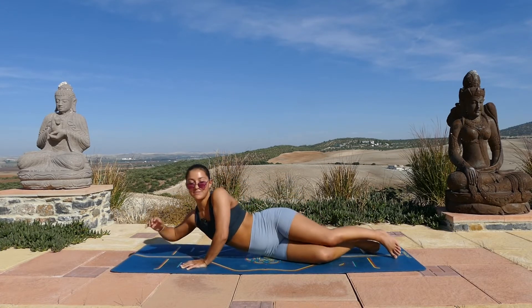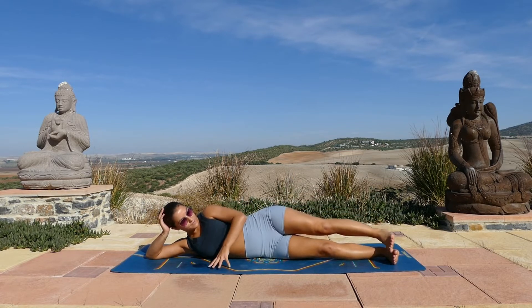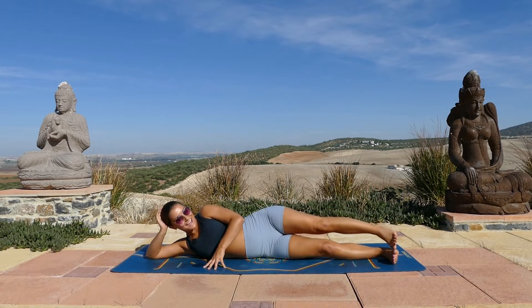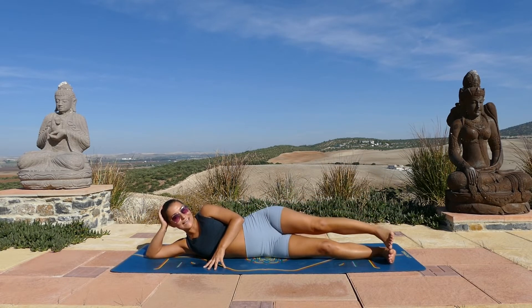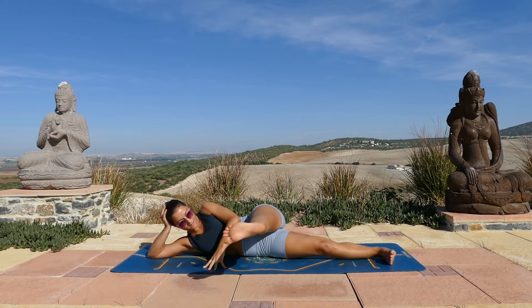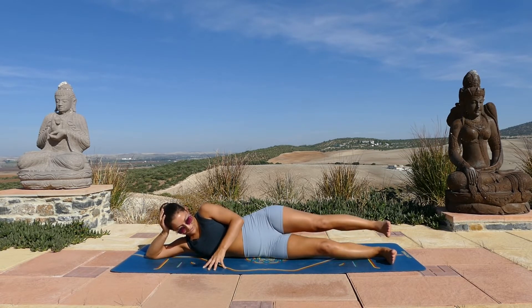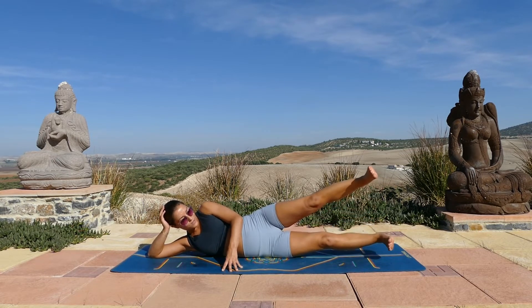Come and lie on your right side — you can support your head with your hands so it's a little more easy going. The right leg stays on the mat and the left leg will just lift up and down ten times. Nice and slow as you lift up and come back down. Five more to go. Keep your breath steady, try to relax the rest of your body, let the legs do the work. Two and one. Bring the leg down and sweep it forwards and then you'll just pulse here — ten, nine, eight, seven, six, five, four, three, two, one.